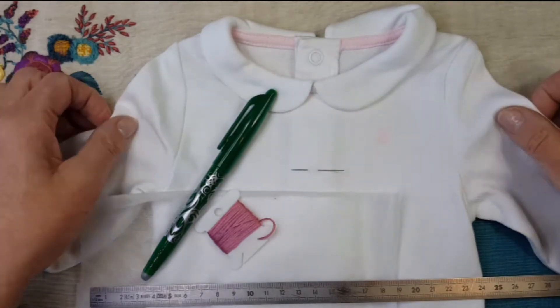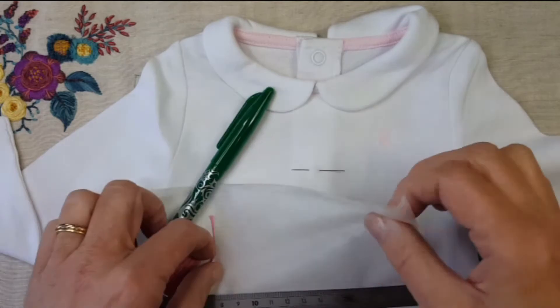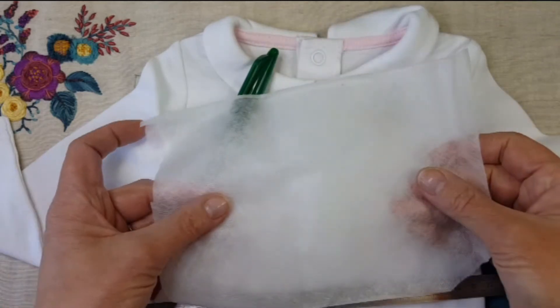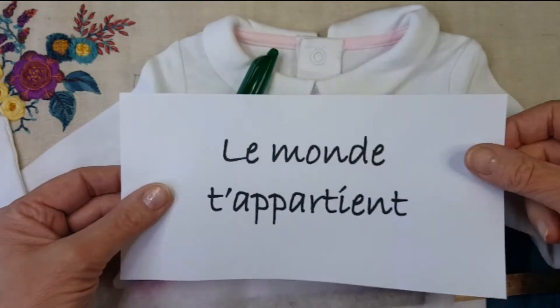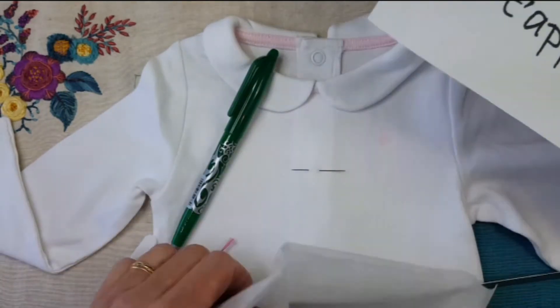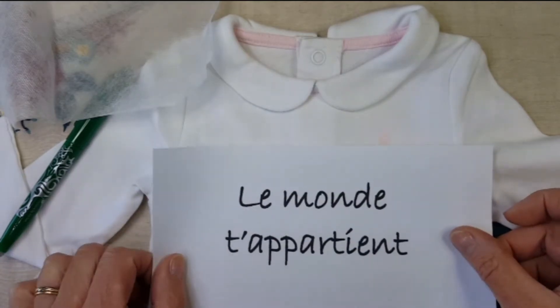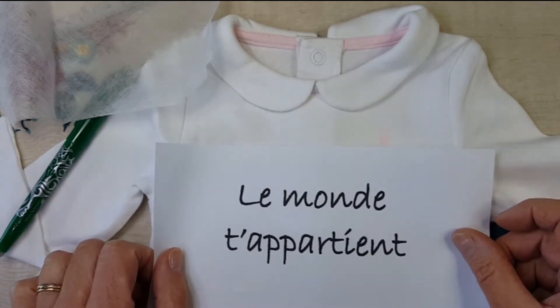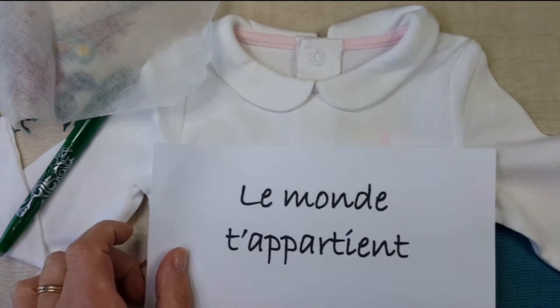Admettons que vous vouliez broder sur ce petit body. Il vous faudra le body, un petit morceau d'Avalon qui est un hydrosoluble, le texte à broder adapté à la taille de l'ouvrage. Dans ce cas, je l'ai imprimé à partir d'un logiciel d'impression, n'importe lequel. J'ai choisi ici l'écriture Bradley Hans taille 66.